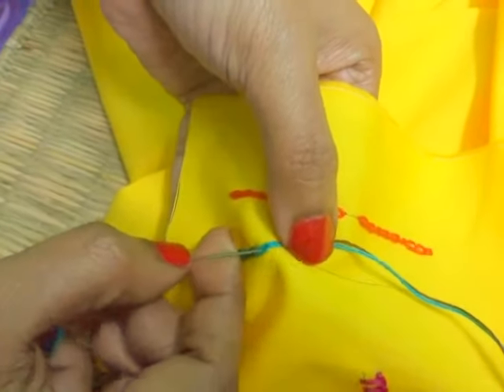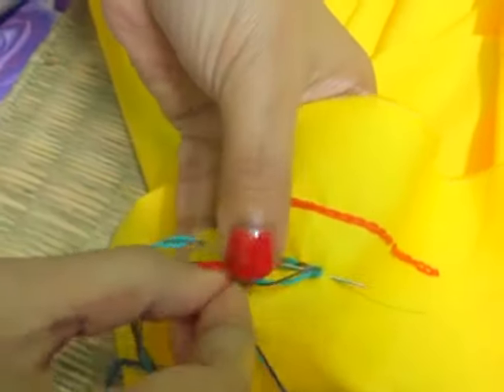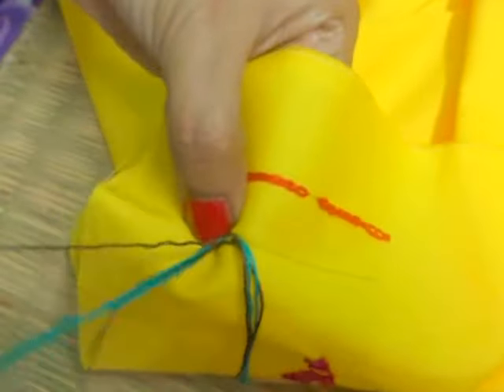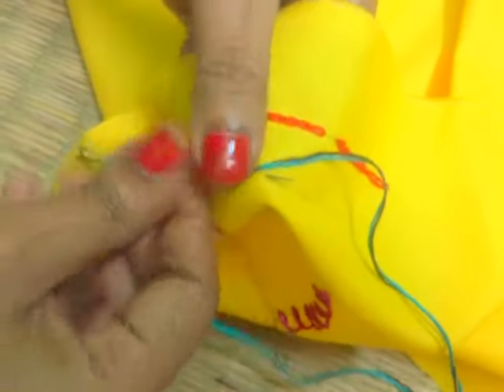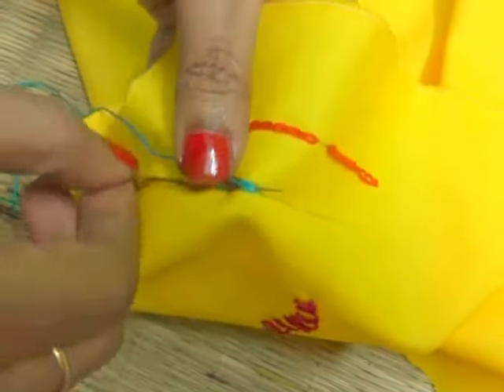Insert your needle. Pull it up. Now I have used the blue one in the last one, so now here I am using the brown one. Let's do some more, continuing the alternating color pattern. Last one is in brown color, so now it's the turn for the blue.